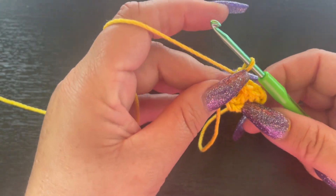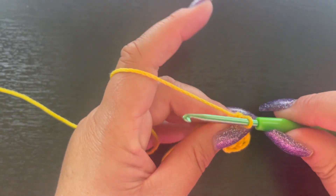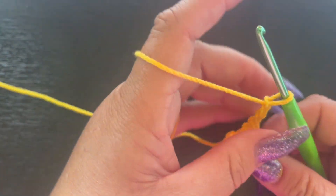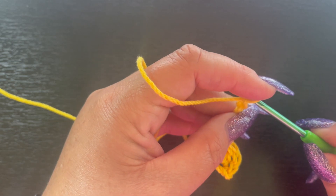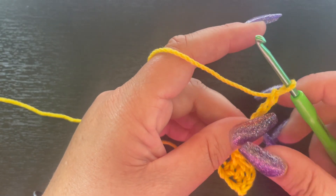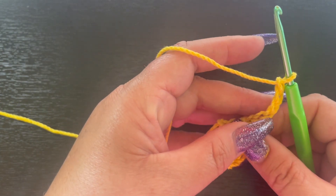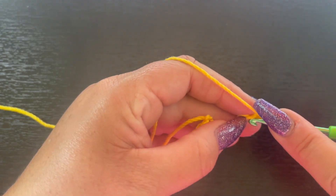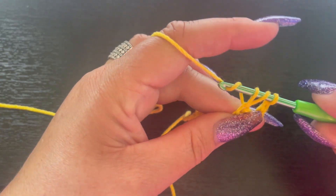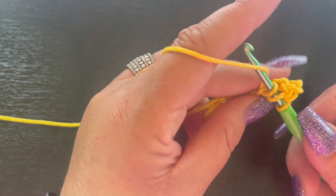That's the first beginning part of our corner-to-corner table runner. Now we're going to chain six: three, four, five, six. We're going to come into our fourth chain from the hook — one, two, three, into that fourth chain. This is the most fiddly part with corner-to-corner — just working in those chains. Then we're going to double crochet in the last two chains.